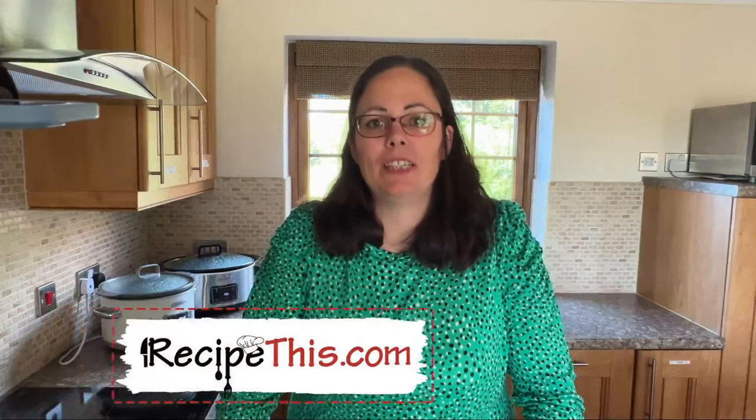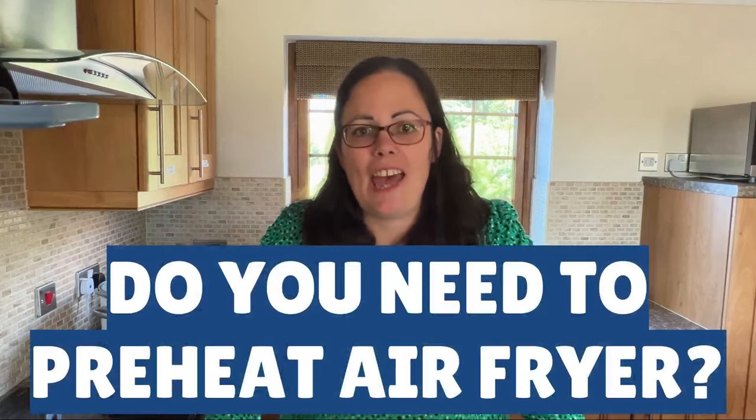Hey, this is Sam here from RecipeThis.com and the voice behind the popular Kitchen Gadgets podcast, Magic with Gadgets. I've just been asked by one of our readers: do you need to preheat the air fryer?